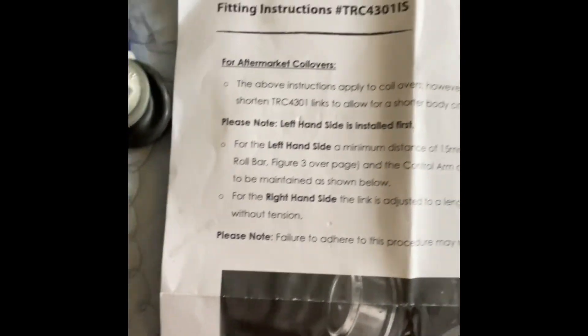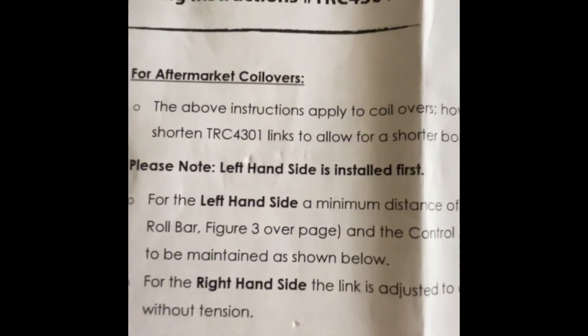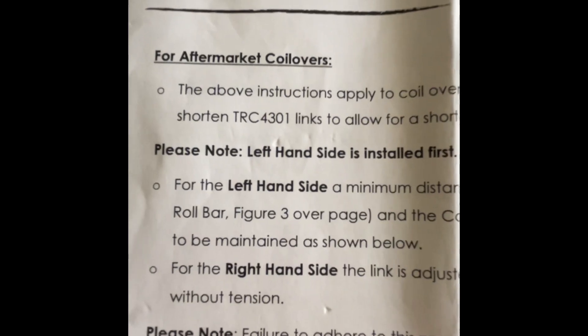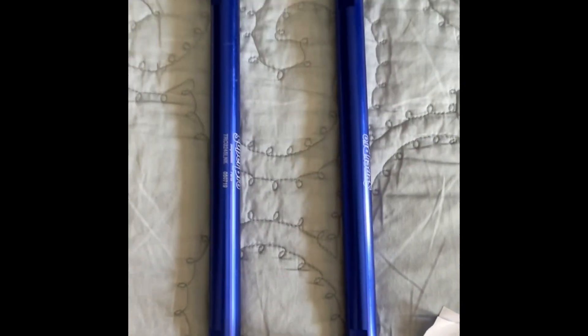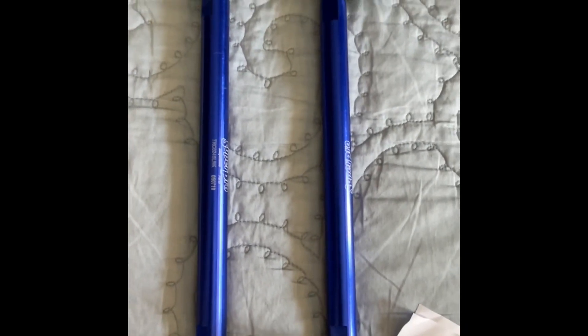The instructions SuperPro provides very clearly state: first install the left-hand side, then install the right-hand side. Do the height adjustment beforehand and then fine-tune as required to ensure there is no preload on the sway bar, or adjust the preload as much as you want.